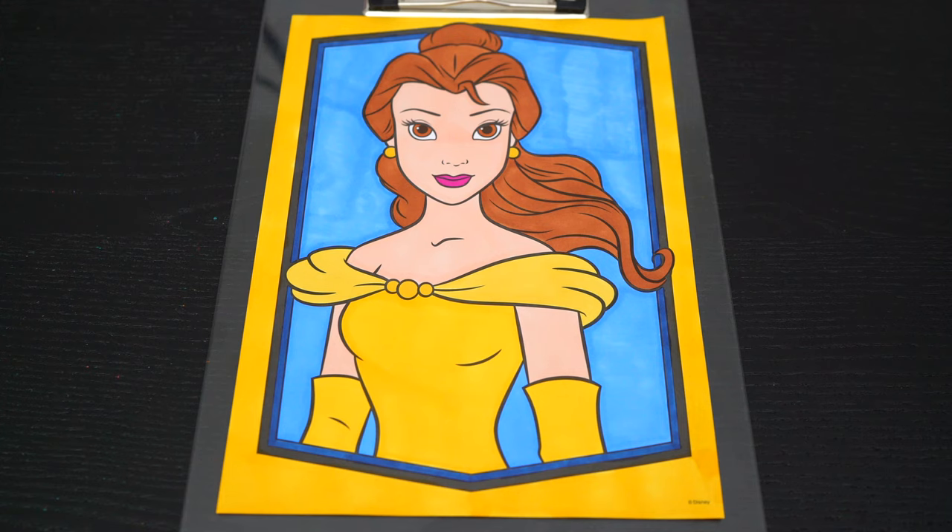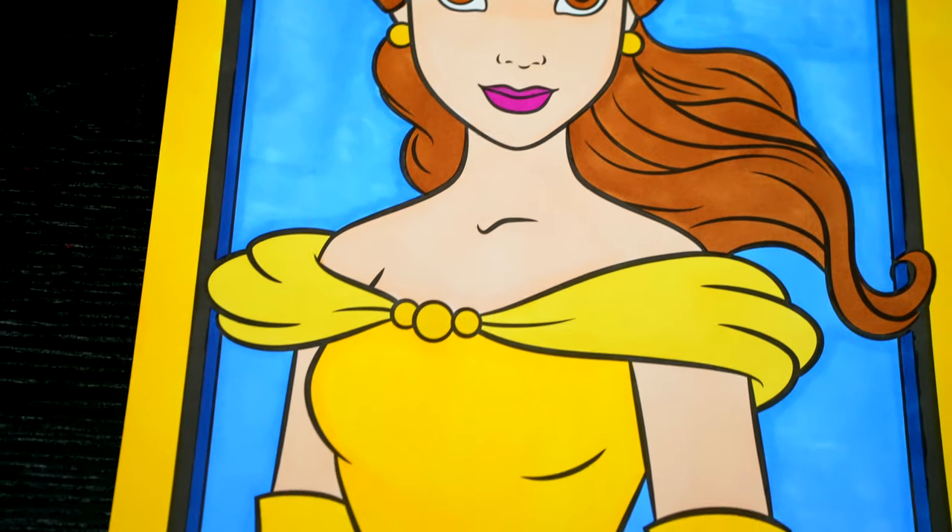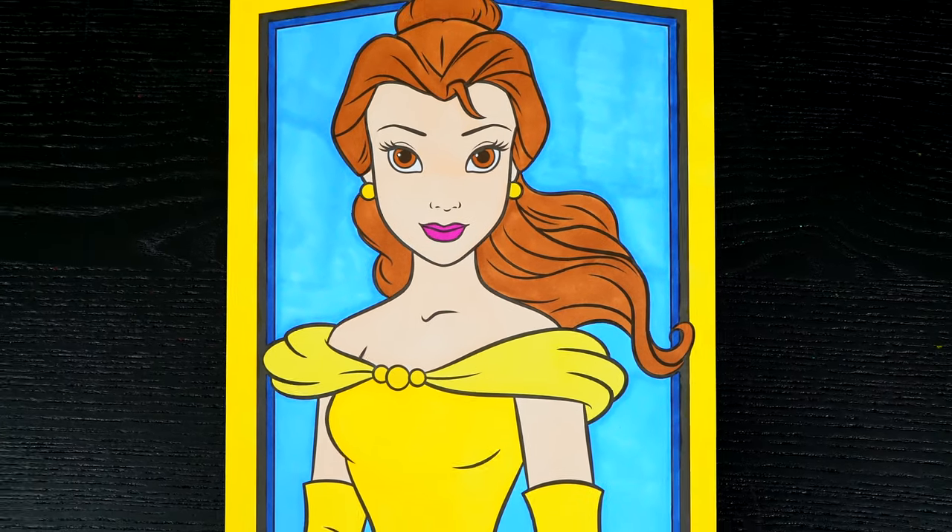I'm all finished. Wow, this picture turned out so pretty. Belle just looks so beautiful. She is one gorgeous princess.